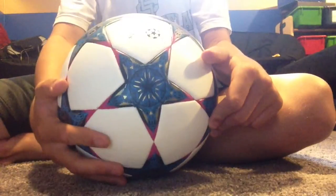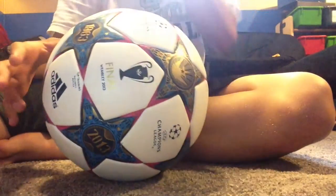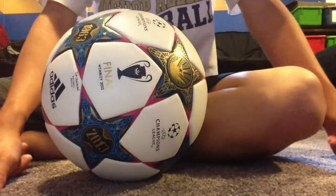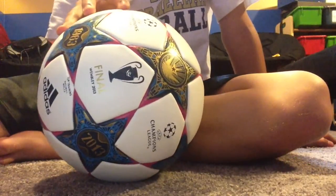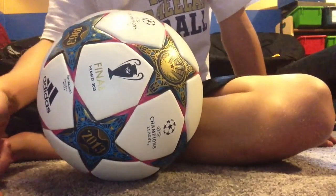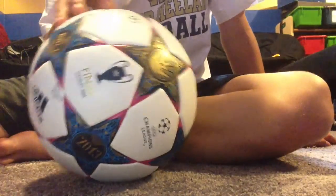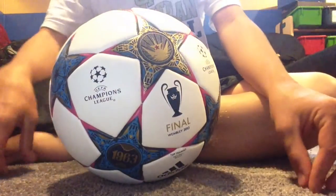That's the review. Hope you guys like it — I'll leave a link in the description below of where you can get this ball and many more like it, so you can basically buy a bunch of Champions League balls.